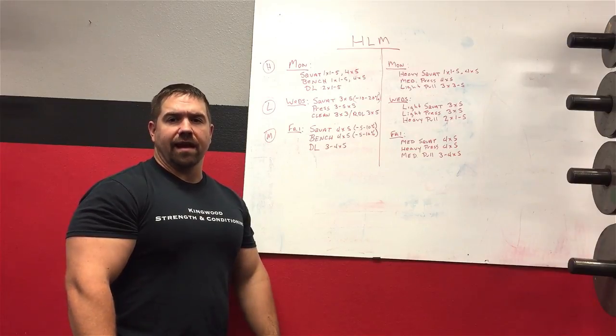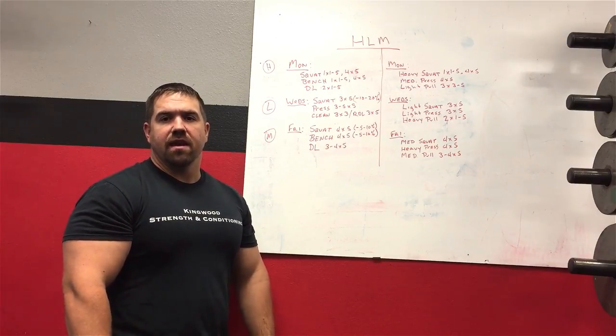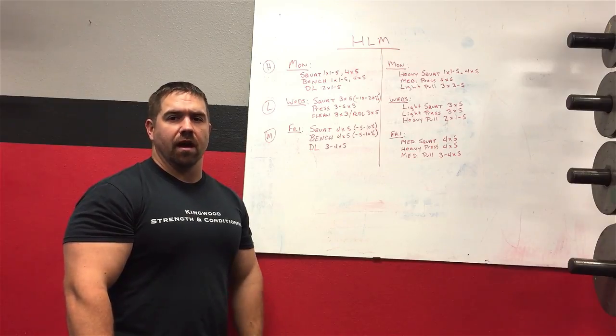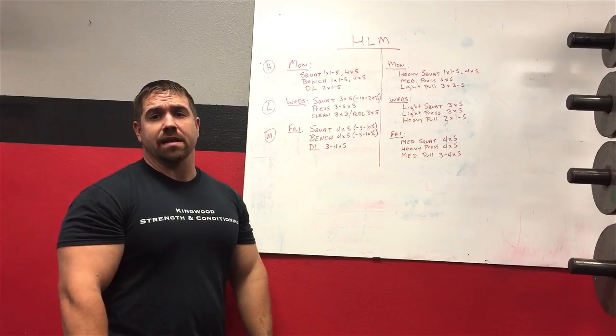Hey guys, what's going on? It's Andy Baker again from AndyBaker.com and owner of Kingwood Strength and Conditioning. Today we're going to do another whiteboard lesson on the heavy light medium training template.